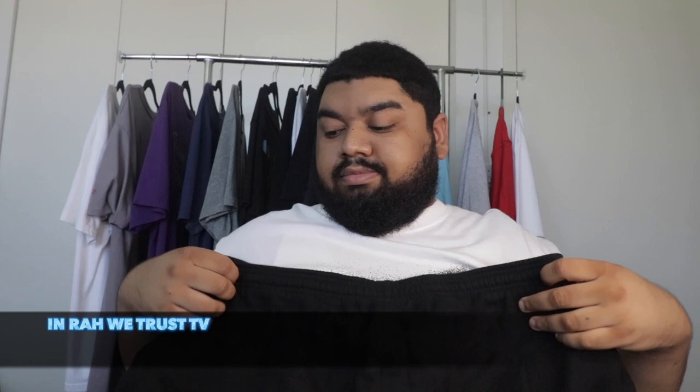Next we have these black Off-White shorts. They have a 'do not remove' tag that reminds me of a recycle look with the triangles and the green color. It's hard to tell from pictures since they're just black shorts, but the back is really nice. We'll move on to the next one.